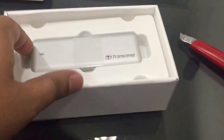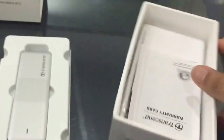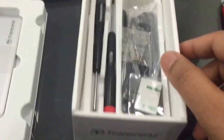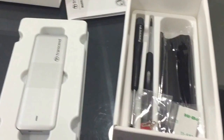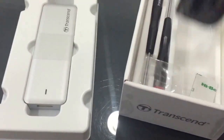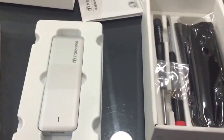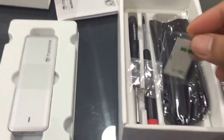And here's the case. There are some manuals, screwdrivers, a USB cable, and a pouch. Just three screws, and I think this is a foot for the casing.